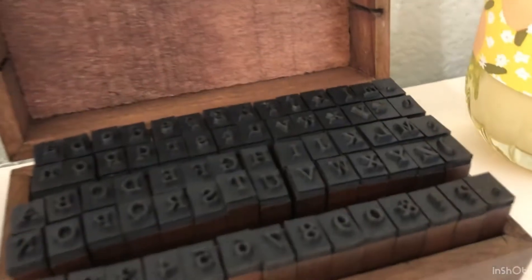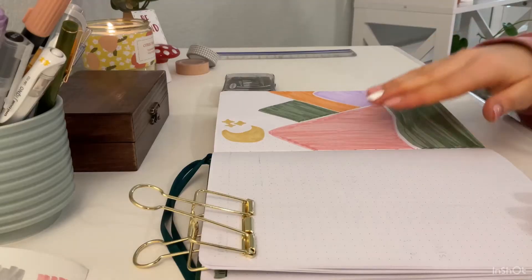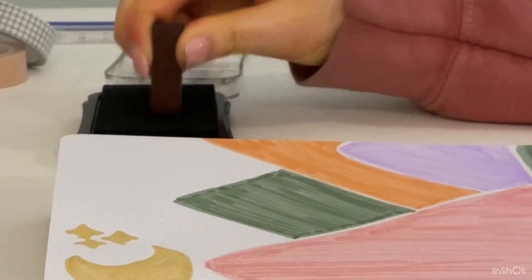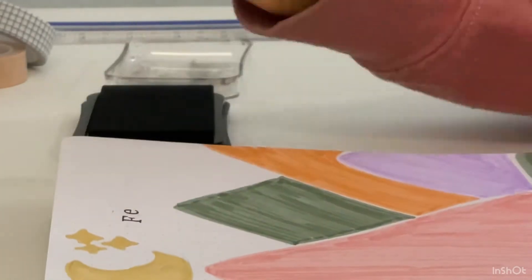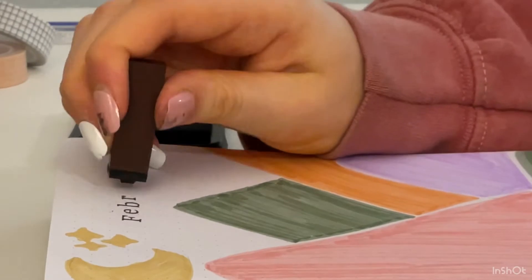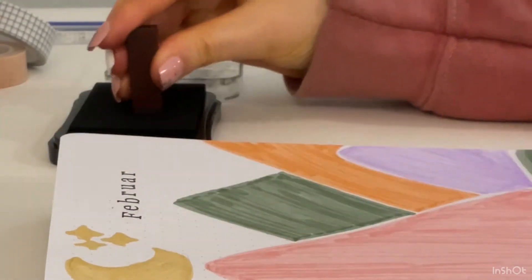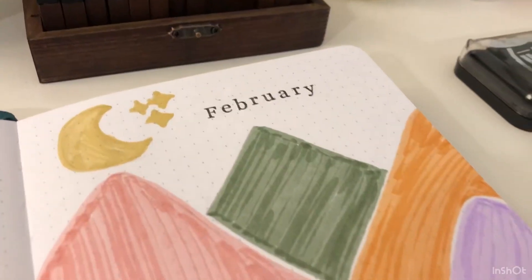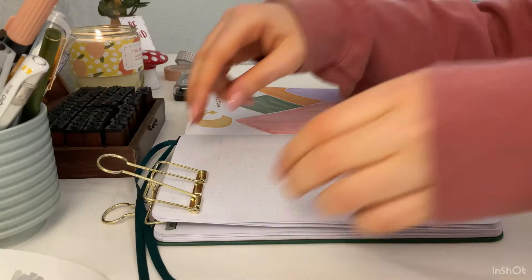Now I'm going to use my alphabet stamps that I recently got — I also did a review video on them so I'll link that in the description box below. I'm grabbing some ink and stamping out 'February.' I love these stamps so much — they're so clean and it's just a lot easier than writing, and I love the font.